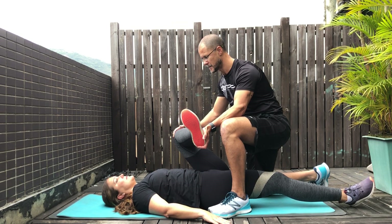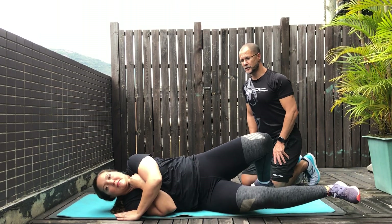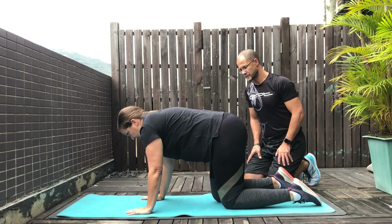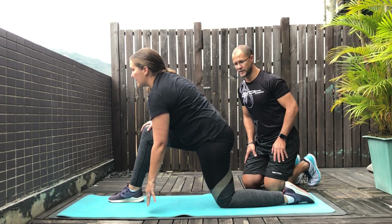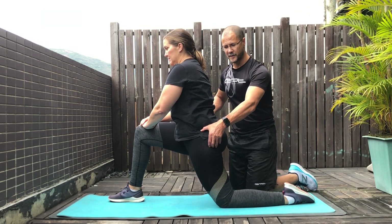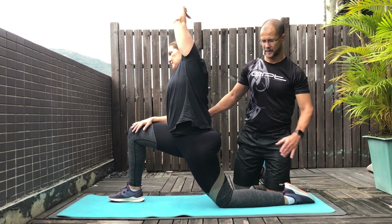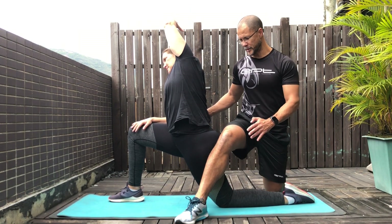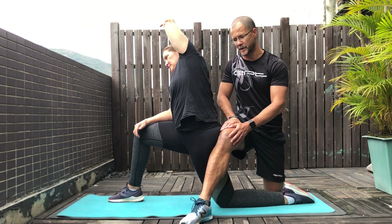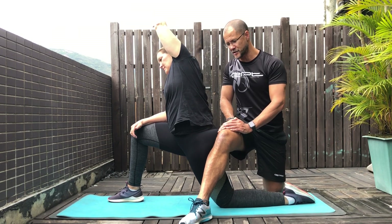The next one is a hip flexor stretch. She gets onto her hands and knees with her right leg forward. She's going to gently tuck her pelvis underneath, push her hips forward, then raise her left arm towards the sky to add a little bit of pressure. I place my knee up here and she gently pushes her butt back towards my leg, which will contract that hip flexor. As she starts to relax back into it, she can push forward and I follow her.